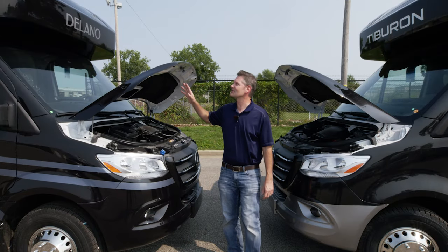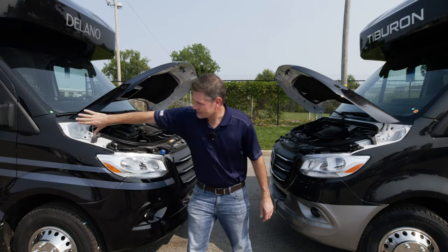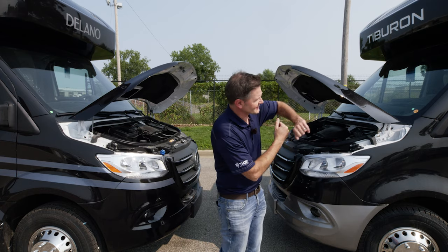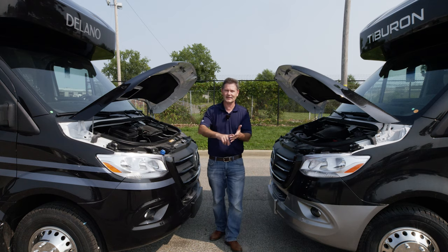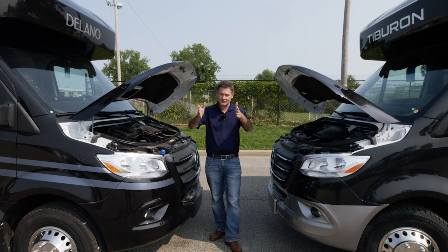Here's how we're going to do this: we're going to take a look at your Delano, talk about your campsite, then head over to the Tiburon and get you all hooked up with sewer, water, and electric. You're going to learn a lot, so stay tuned.